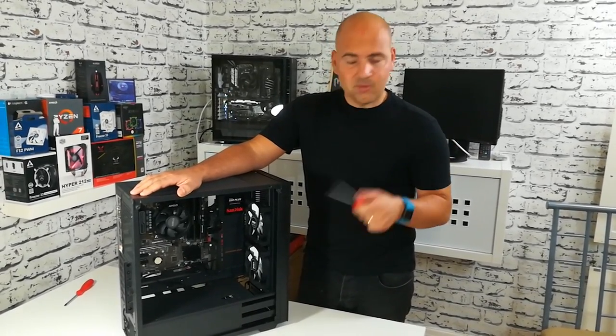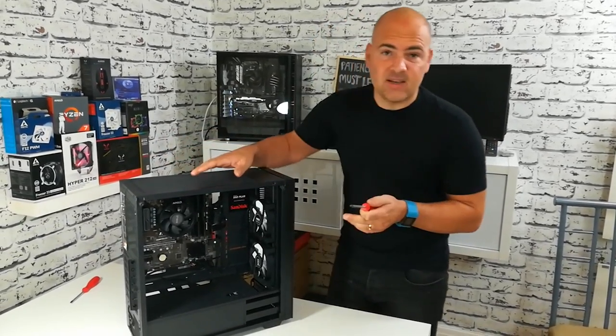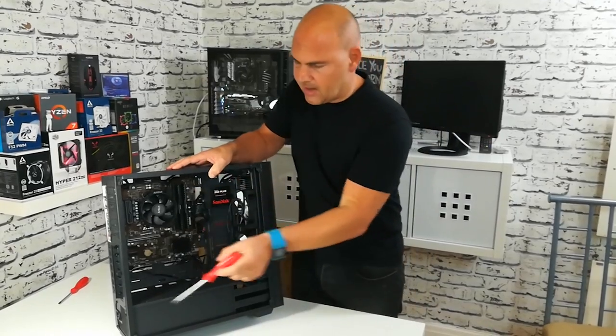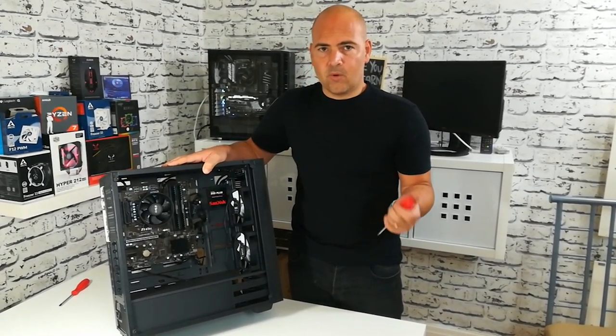And what I'm going to do to change it to make it a little bit better. First of all, the case has been great actually — it's a fantastic case. For the money, I don't think you can genuinely get any better. When it's got the tempered glass side panel on, it really does look fantastic. No problems there whatsoever.